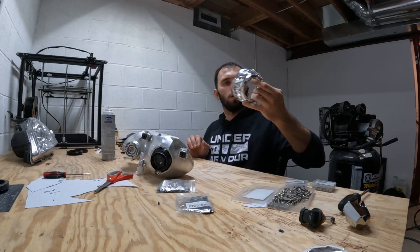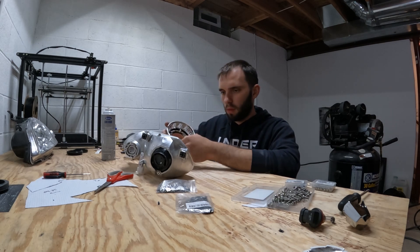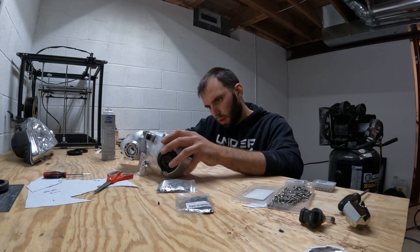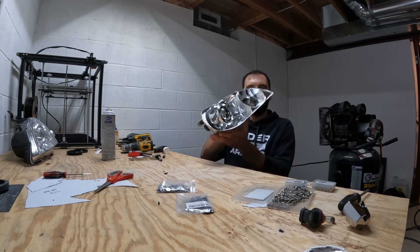Now I can install the shroud — I think it should be dry enough. And voila!